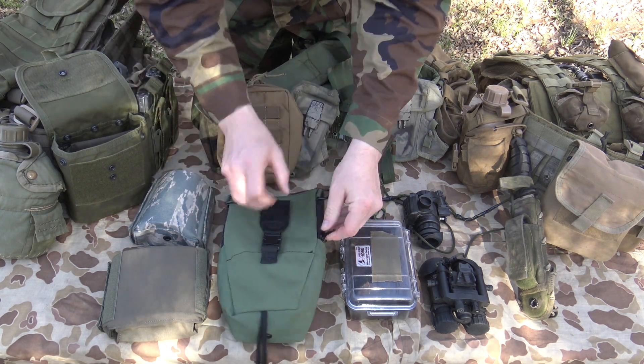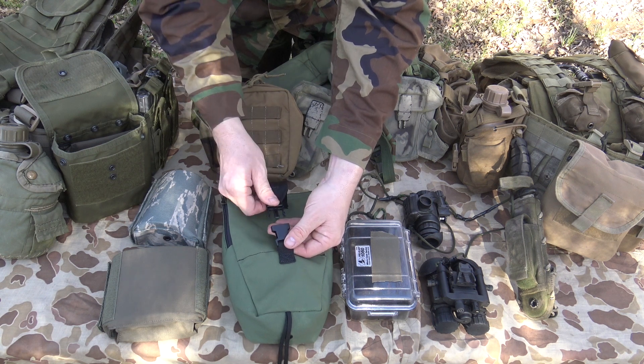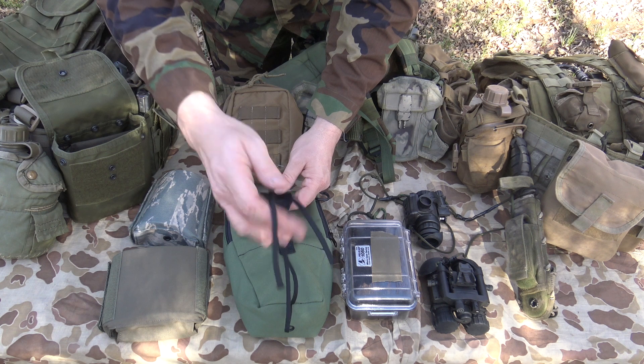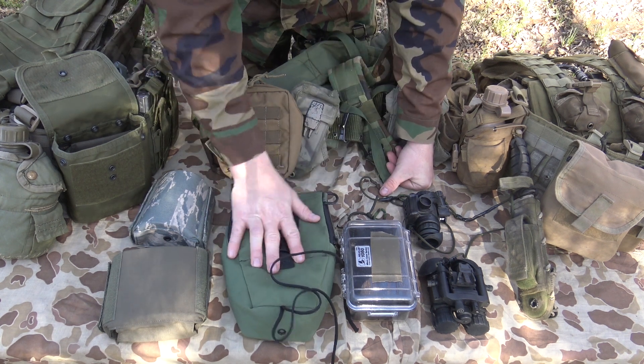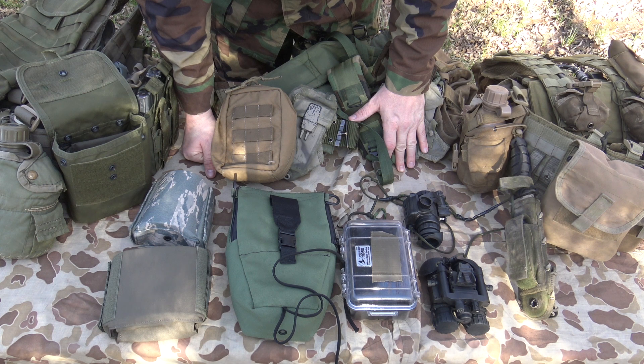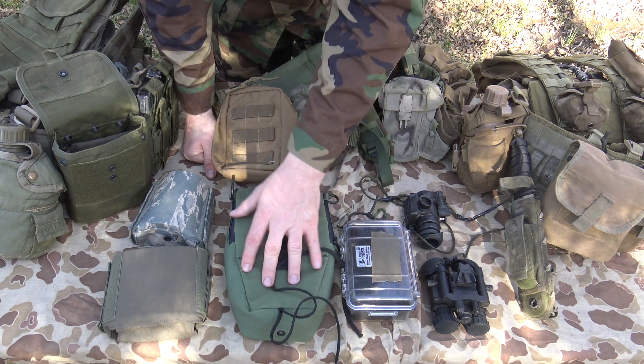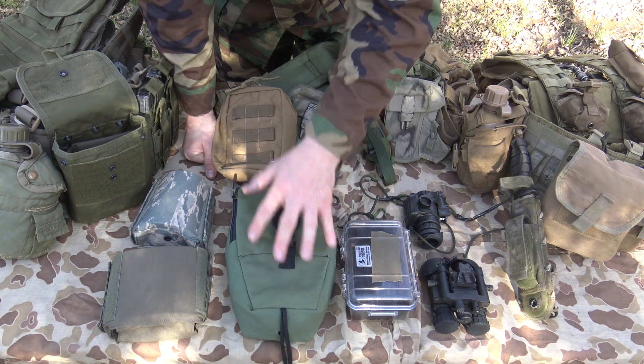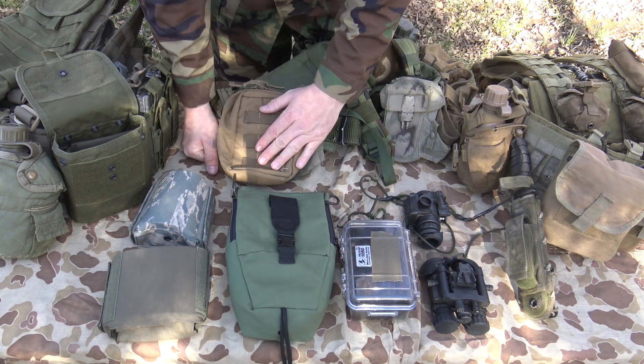It clips onto your belt with just a standard fast textile buckle, and then it had a leg tie on here that you could tie around your leg. I used a pouch like this all the way into probably the mid-2010s or even later — that's what they were still issuing our NVGs out to us in the United States Marine Corps, until it was superseded by a pouch like this.